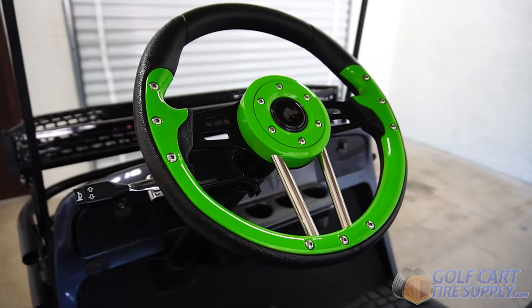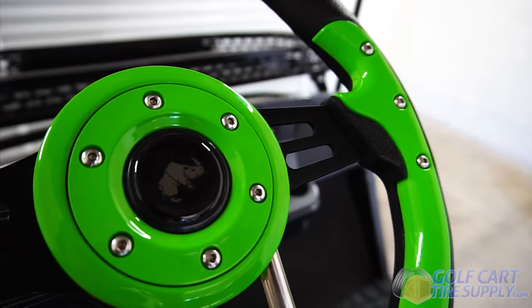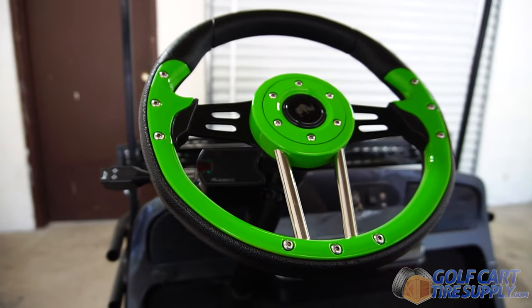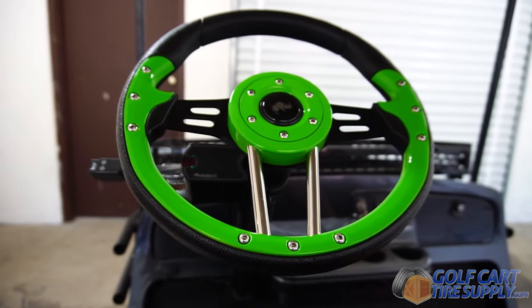This is the Aviator 4 Lime Green Golf Cart Steering Wheel. This is a 13-inch steering wheel with lime green grips and black aluminum spokes.